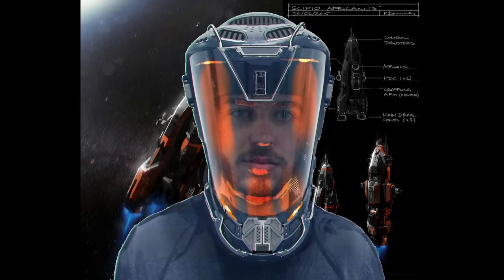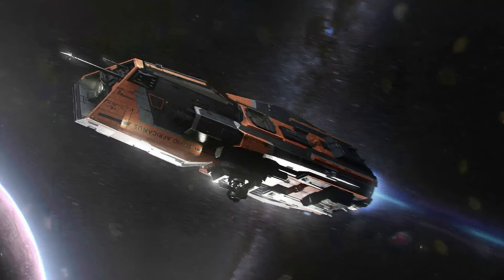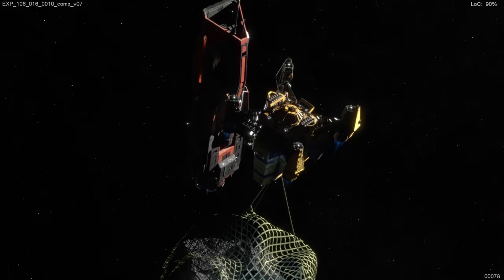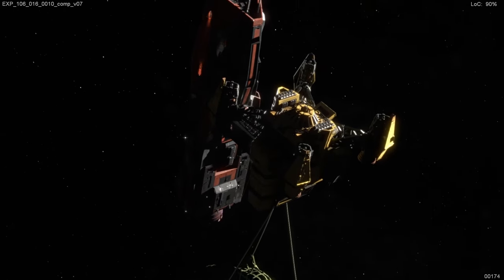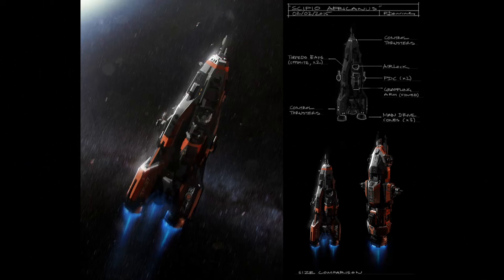VR designer Chris here, and this is the first official design of the Scorpio Africanus, which is an MCRN Morgan-class patrol destroyer. This class of ship is used for border patrol and inspecting civilian ships by the MCRN. It is also used as a fast attack vessel, and it is small enough to fit inside the internal hangar of a Donager-class ship.